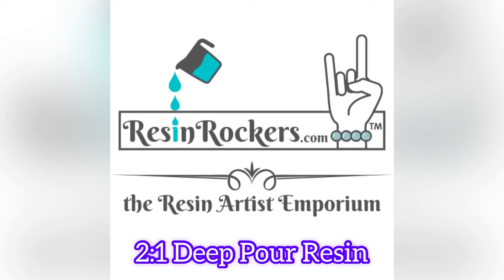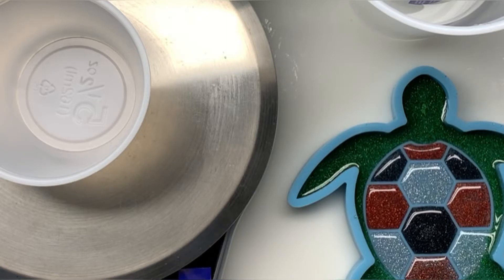Hello and welcome to the Resin Rocker's 2-to-1 Deep Pour Resin Tutorial. Be sure you have a digital scale that measures by grams.